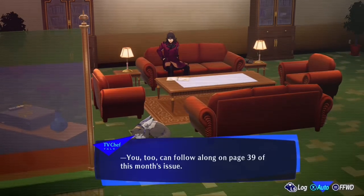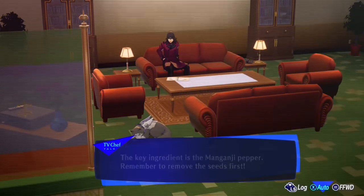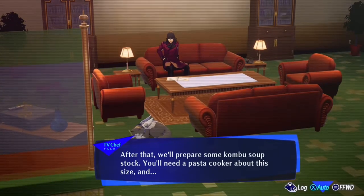You can follow along on page 39 of this month's issue today. We're making spicy pepper pasta — it's a great dish to keep your energy up in the summer heat. The key ingredient is amonga ganji pepper. Remember to remove the seeds first. After that, we'll prepare some kombu soup stock.